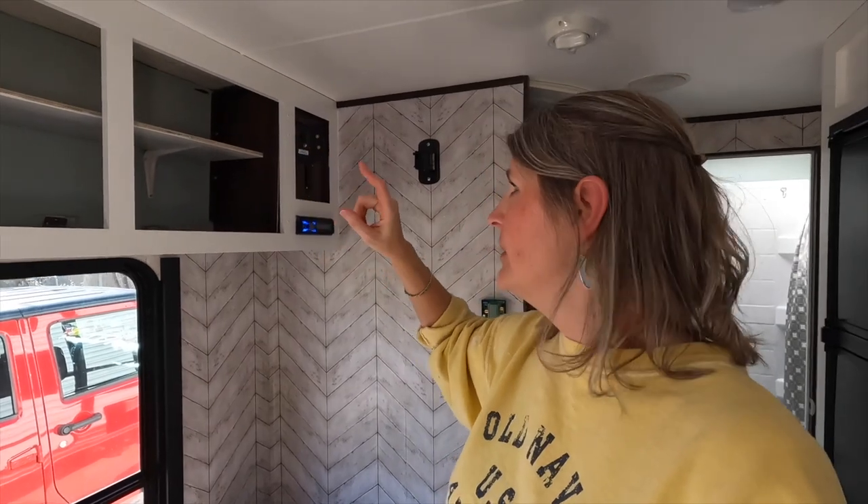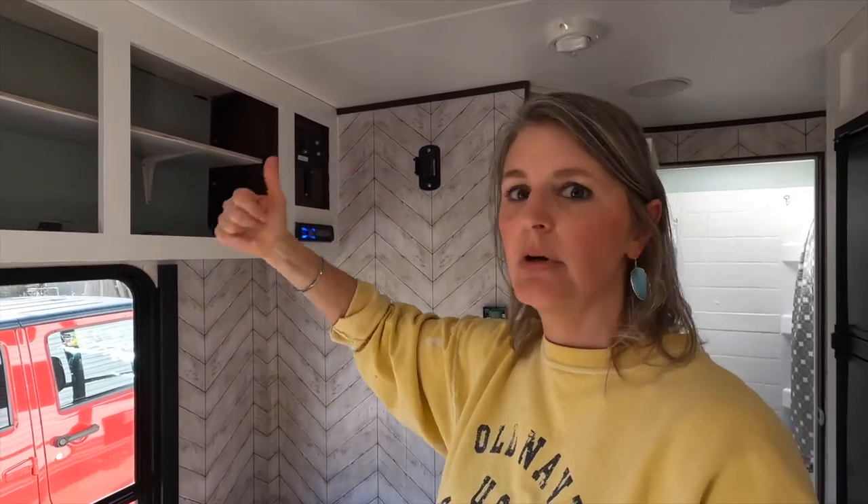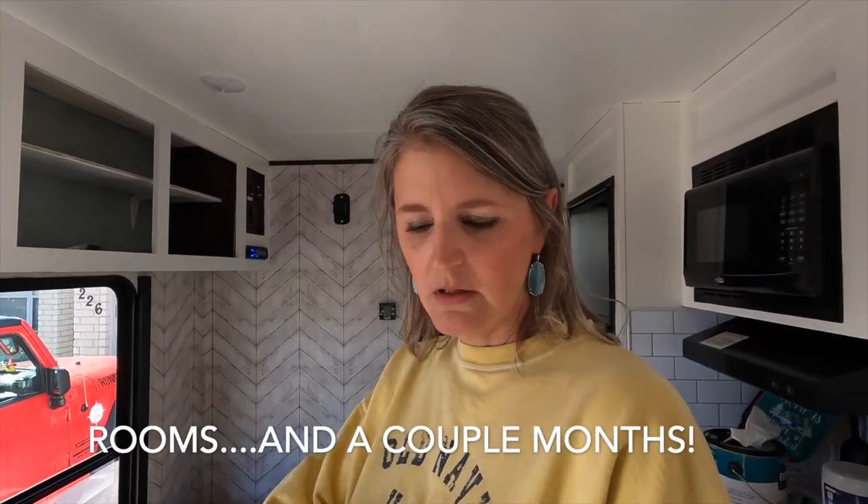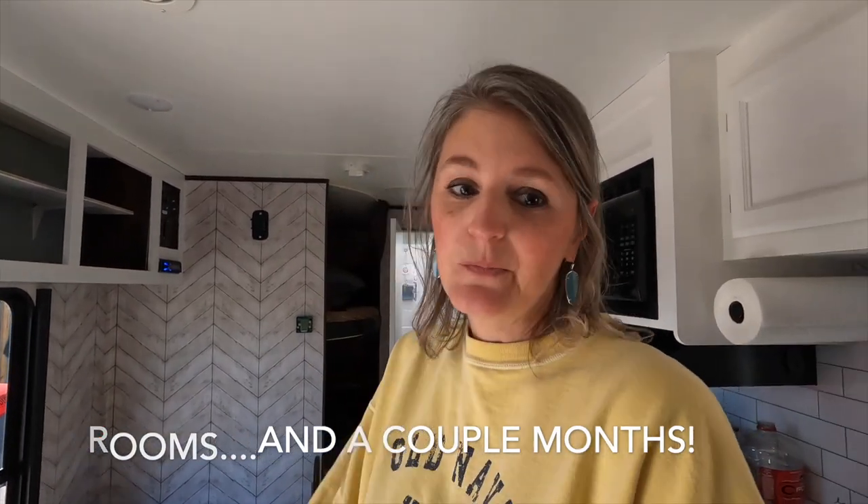Brandon is going to do some electrical work here — he's going to run a 12-volt wire to the upper bunk so that both bunks have power for kids to charge their phones. Can't blame them for that — we like our phones charged too. Things are coming along, and I'm thinking today is probably the last day of paint. It's been a slow process, but I just broke it up over the different rooms in the trailer.